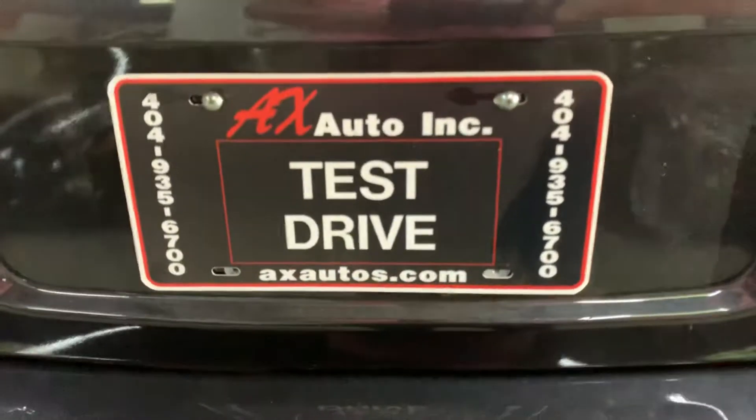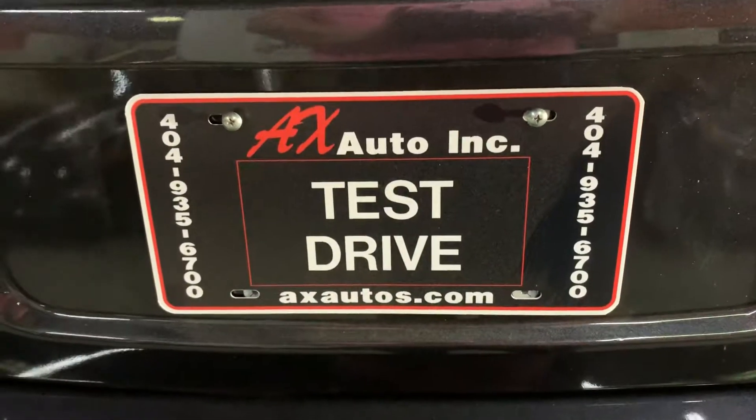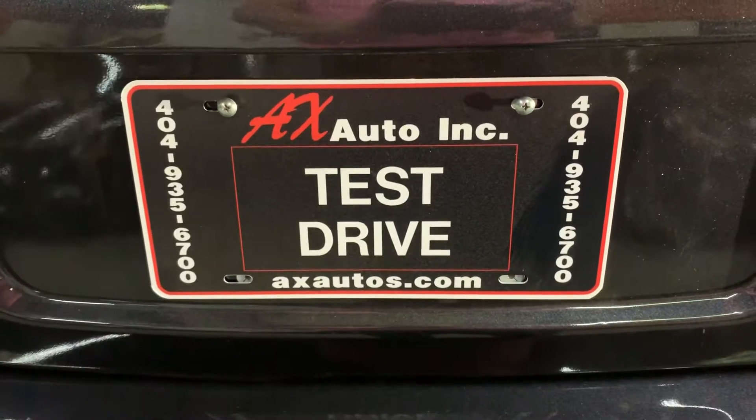If you have any more questions about this vehicle, you can go to AXAutos.com or give us a call at 404-935-6700. Thank you, guys.